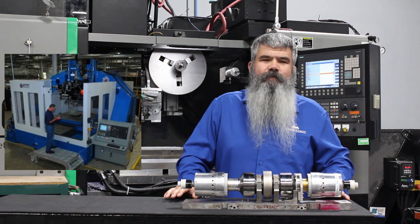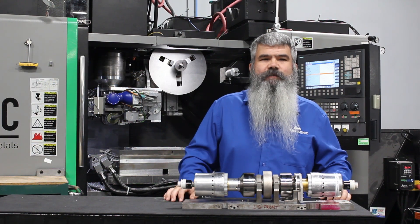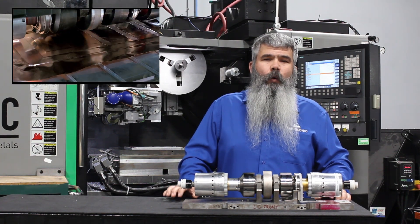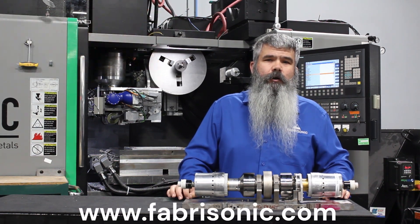CNC systems are great for parts that have high variability and low volume, where every part is different. For higher volumes of the same part, Fabrasonic can customize automation with multiple weld heads to specialize on a specific part or part family.